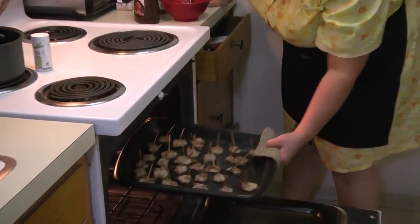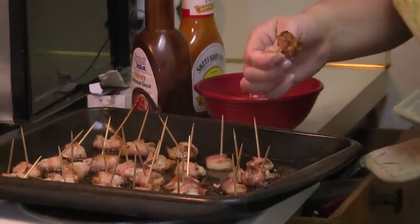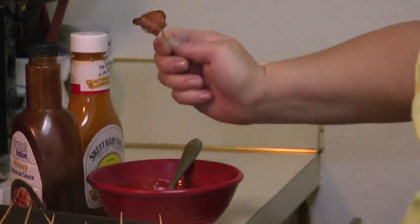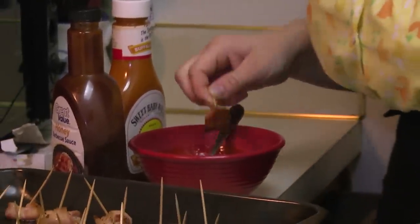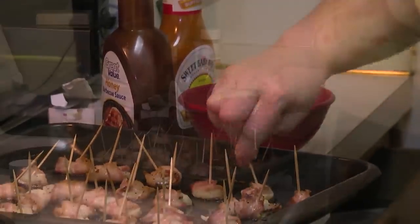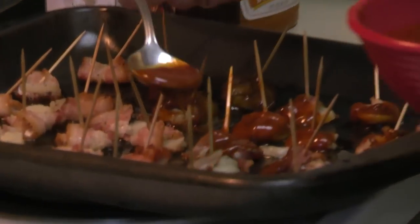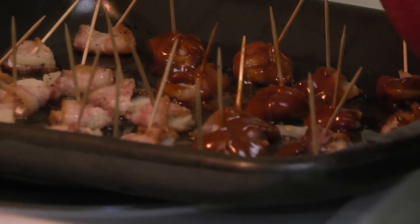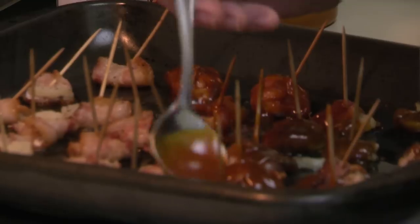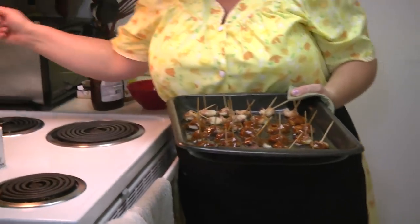They're about halfway done. When they're about halfway done, that's when I take the bacon roll-ups out and dip them in the sauce, then put them back in to cook some more. You can also just throw the sauce on top of them instead of taking them out one by one — save some time. Put them back in the oven; I'm going to jack the temperature up to like 425.